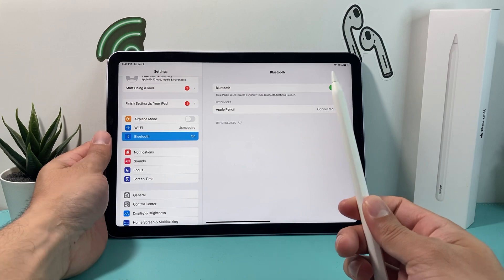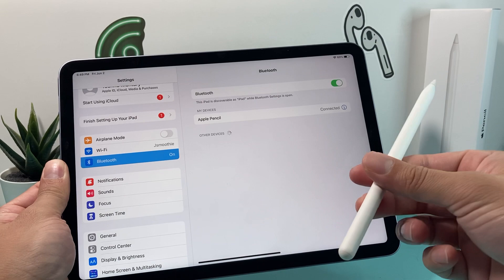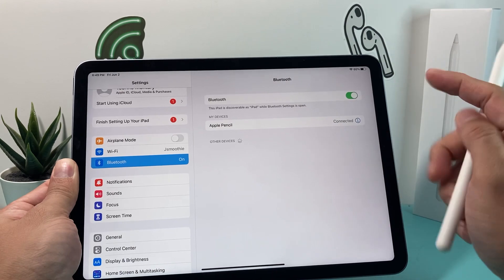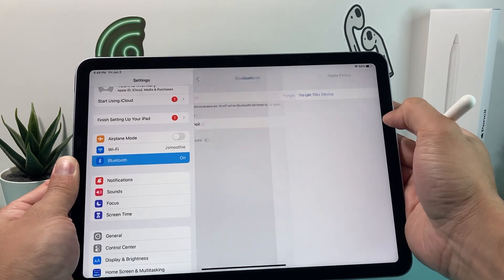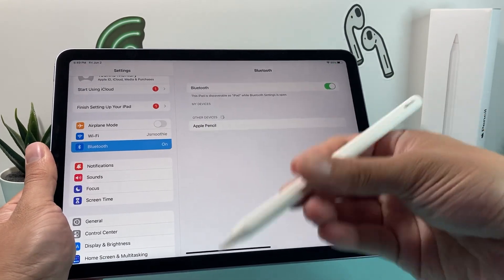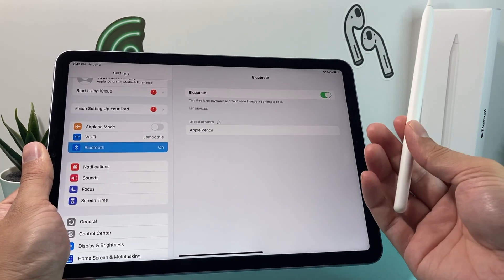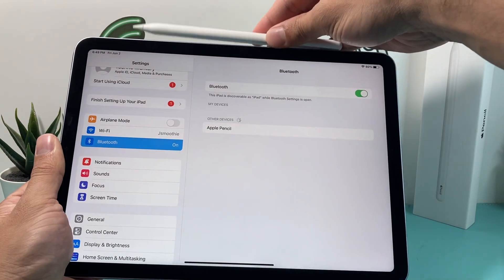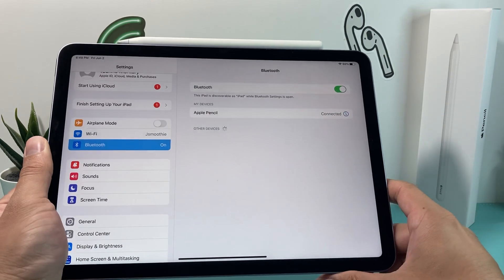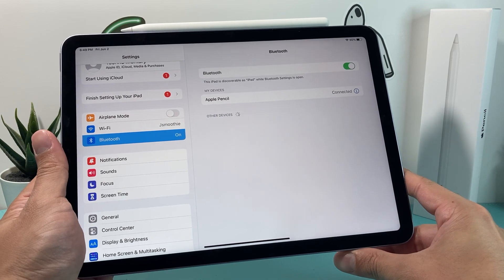If you're still having issues, try disconnecting and reconnecting your Apple Pencil fresh. In Settings, go to Bluetooth, find your Apple Pencil, tap the info icon, and tap Forget This Device. To reconnect, if you have the second generation just place it on top of the iPad; if you have the first generation, put it in the charge port. It will connect right away, and if there was any connectivity issue, this should resolve it.